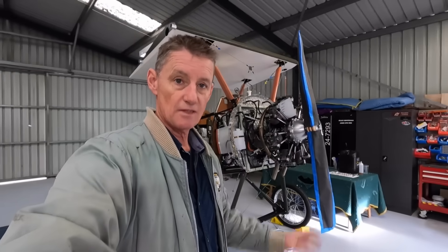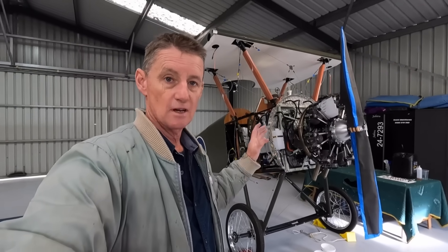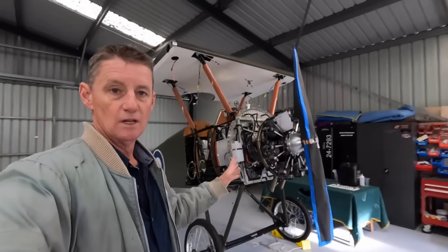Hey guys, welcome back. Scott Matthews, another video on building the Aerodrome Aeroplanes full size Sopwith Camel, Rotec 2800 powered. Let's see how it runs.